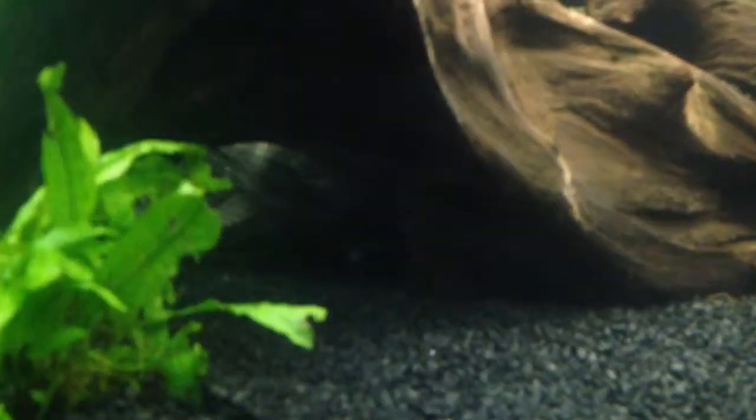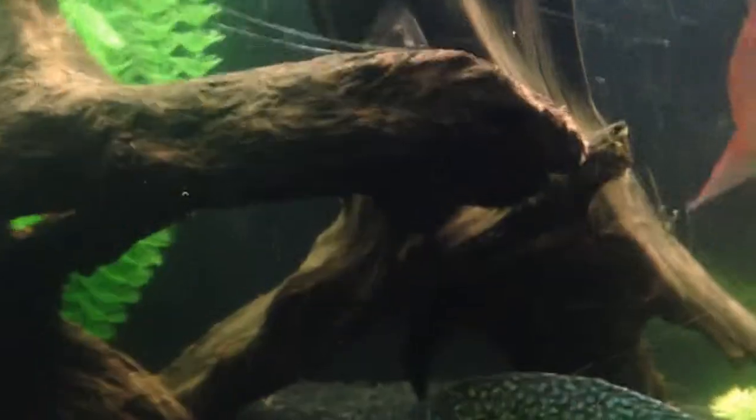The pleco is under that piece of wood, and the smaller pleco is right here — you can see his tail kind of sticking out from down there. The big one's moving now, let me try to get him real quick.